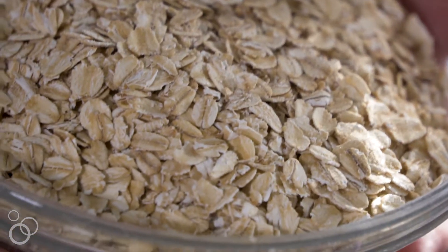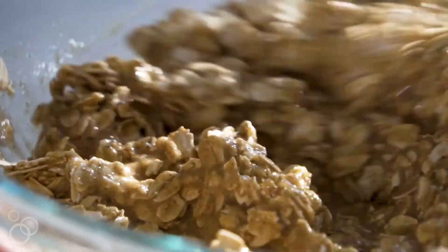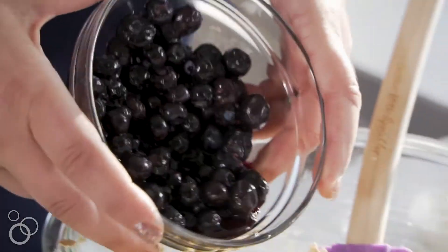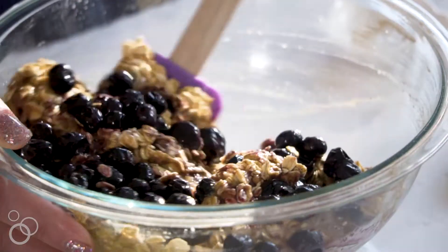Now I'm going to add the oats — I'm using old-fashioned oats. Stir those in and they'll get all nice and moist. Then I'm going to add the blueberries and gently fold them in so they don't totally pop all over your oatmeal.